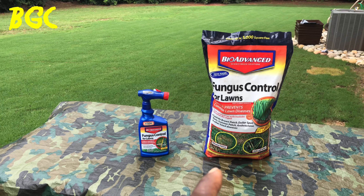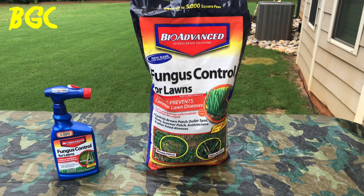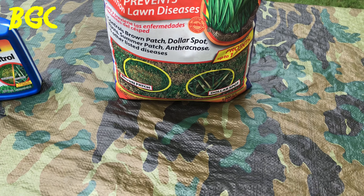You got two choices: the liquid and the granular. Let me run through the granular real quick. Before I go any further — if you've already subscribed, thank you for helping Bermuda Grass Central grow. But those who haven't, click that subscription button and that notification bell. Every time BYD posts a video, you will be notified by YouTube. Now, most of the times the granular is going to say it treats up to 5,000 square feet, and if you look at this one, it says pretty much the same thing right there — treats up to 5,000 square feet.